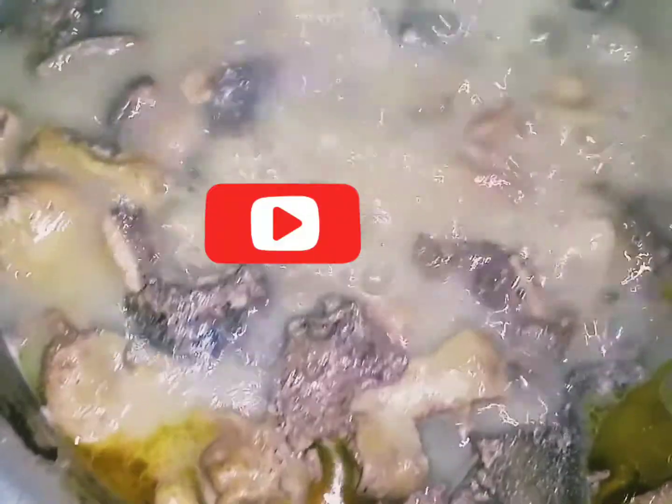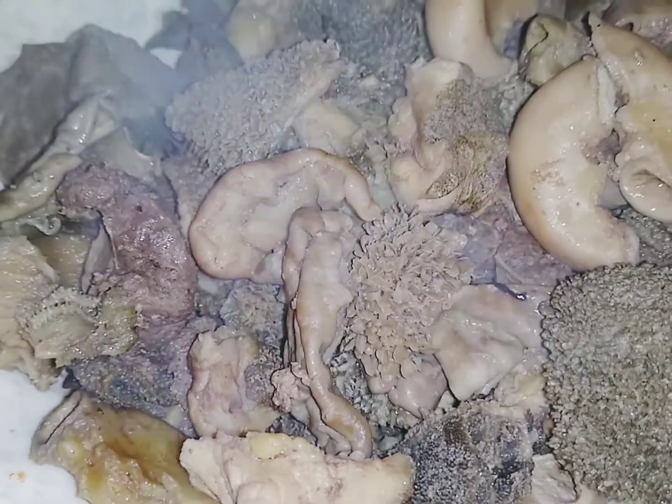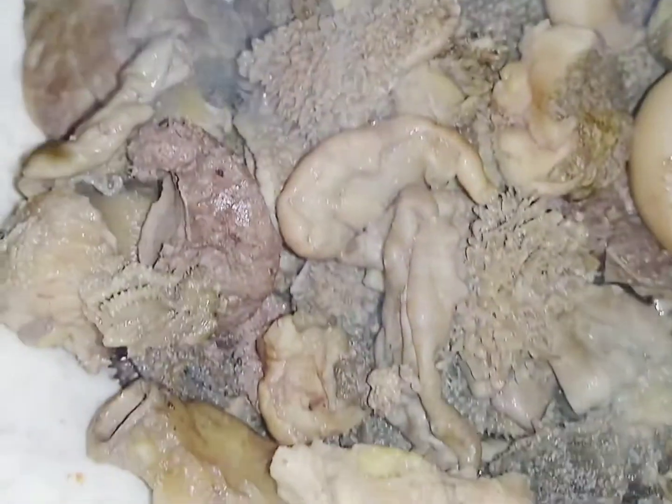Still boiling — you can even see the fats have come out. Now I'll drain my matumbo and put it aside. You drain all the water from your boiled matumbo. Get ready for your sumptuous matumbo wet fry.